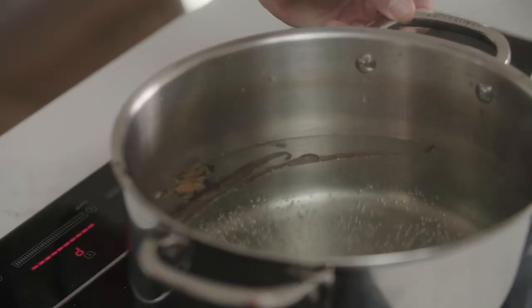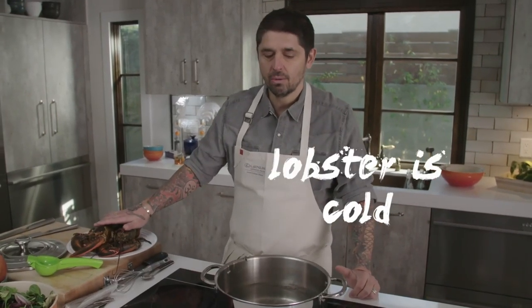Make sure the water is very, very boiling, because keep in mind the lobster is cold. When we drop the lobster in, the water temperature is going to drop.